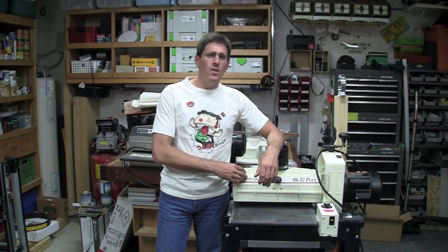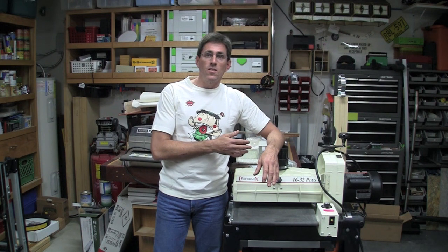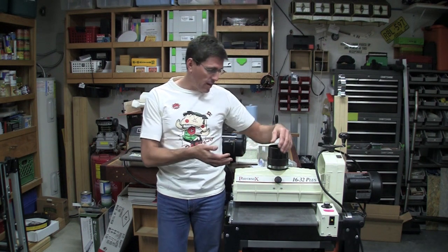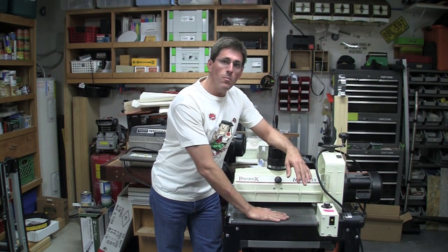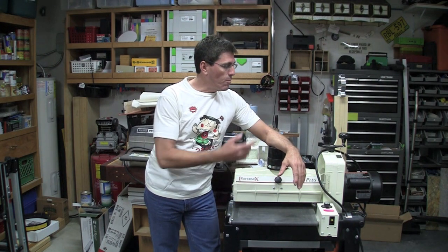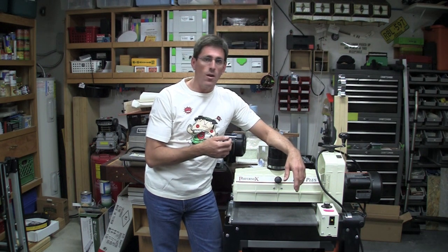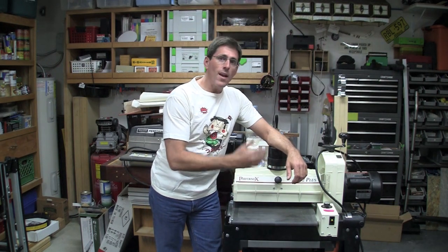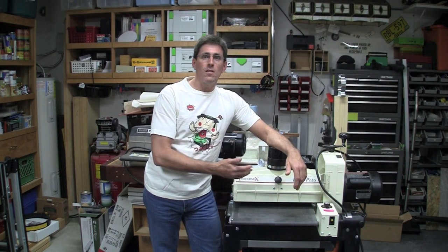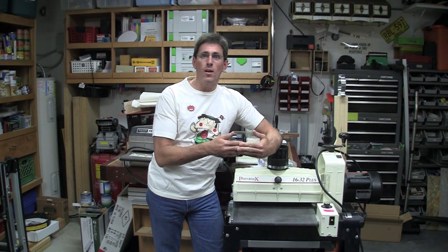This model happens to be one or two minor revisions prior to the introduction of the SandSmart. If you don't know what SandSmart is, it's a system where when you put stock on the drum conveyor belt and run it through, if the motor starts to draw more amps than it's supposed to — which is 15 amps in this 110-volt version — it'll automatically slow down the conveyor belt until it meets that maximum feed rate without tripping the breaker.